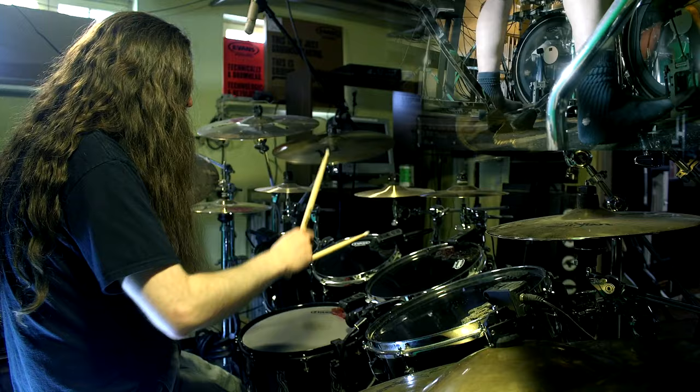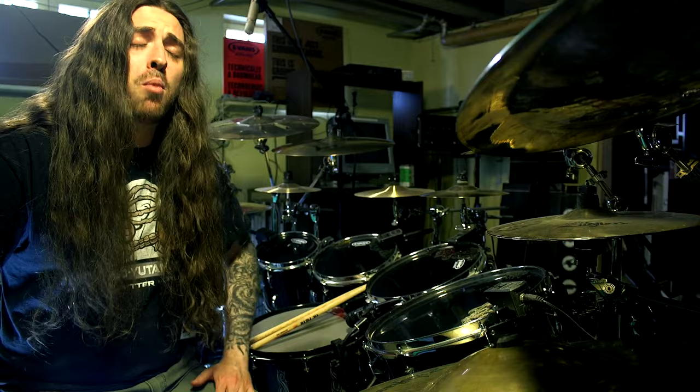If for some reason you don't like Dream Theater, or if this song is too slow for you, there is a more metal song you can practice this beat to, which is Dead Skin Mask by Slayer.